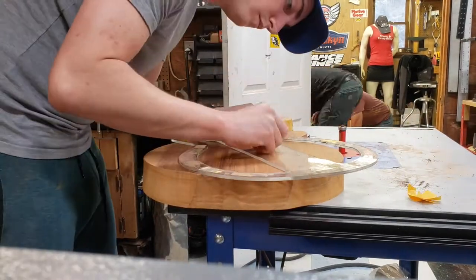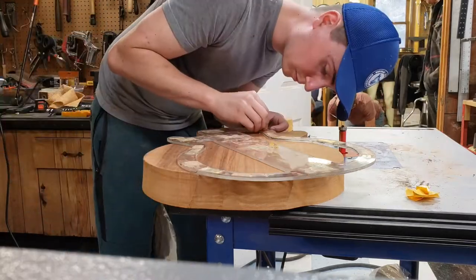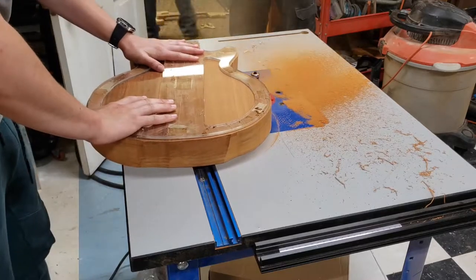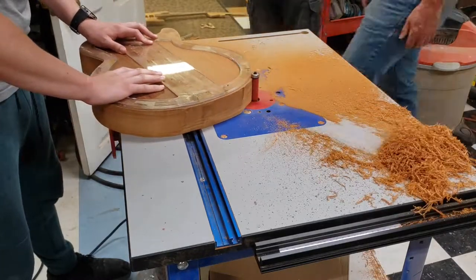We used a plexiglass jig, which I double face taped to the piece so that the router could create an exact replica of the jig. The router bit that I used was two inches tall and the body was just over that, so I had to take two passes at different heights in order to clean up the edges.